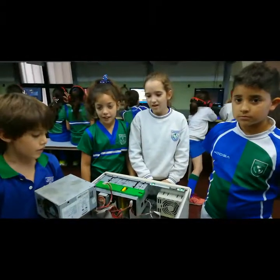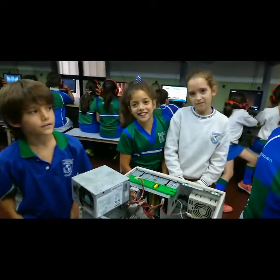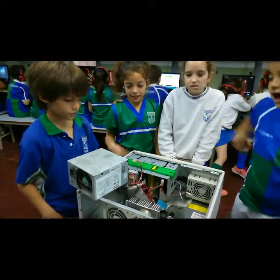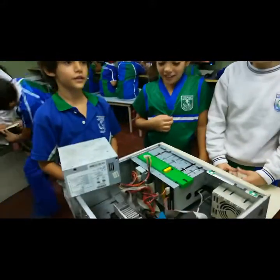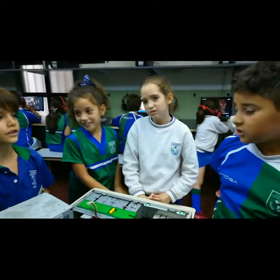¿Qué les tocó buscar a ustedes? La fuente de energía. A ver, ¿y dónde está? Acá. Muy bien, ¿y qué descubrieron? ¿Dónde está conectada? A la planta de la mar, y aquí.